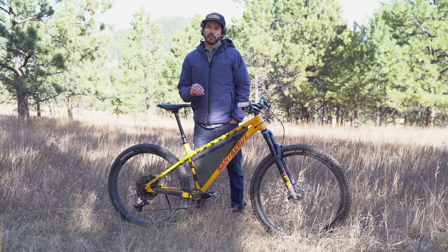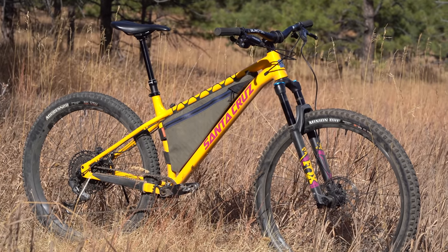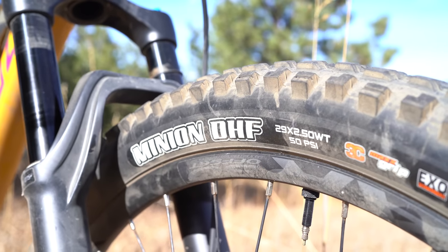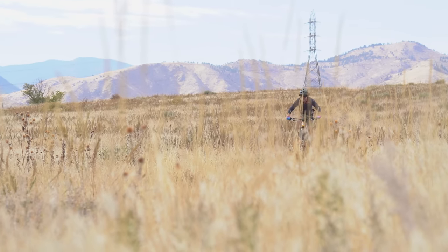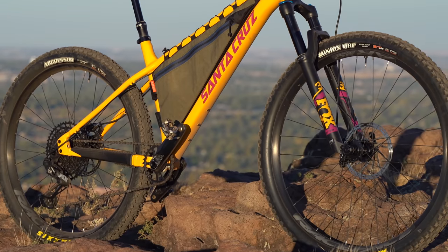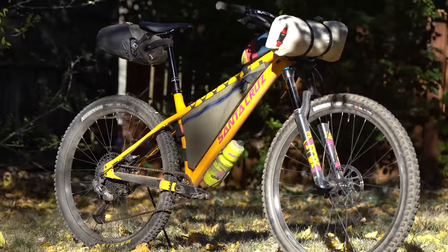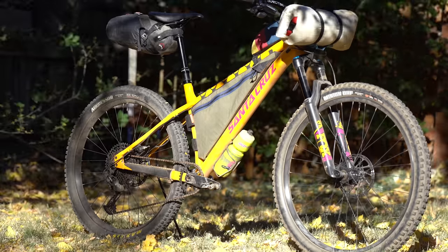The new Chameleon is only available in an aluminum version and it comes in four sizes from small to extra large. The bike is built around a boost front and rear end with a 130 millimeter fork. You might be wondering what MX means — MX means mixed wheel. The front wheel is a 29er and the rear wheel is a 27.5. The reasoning behind mixed tire sizes is to have a larger front wheel with more rollover-friendly diameter for tackling chunk, rocks and roots, and a smaller rear tire to keep that back end more nimble and agile.